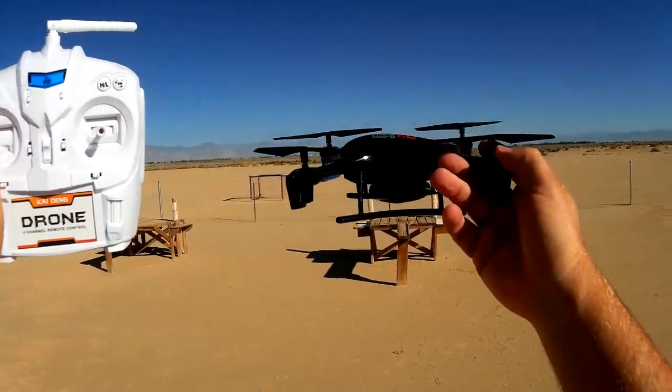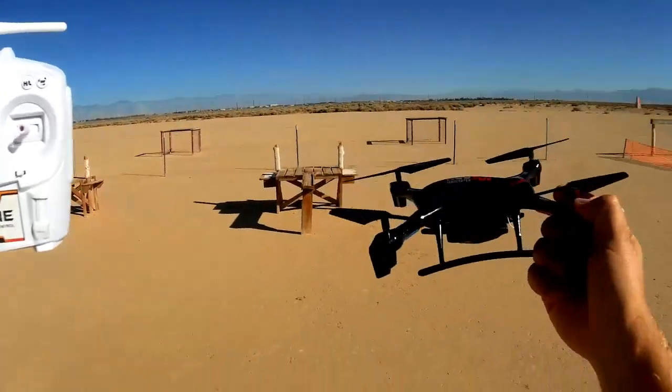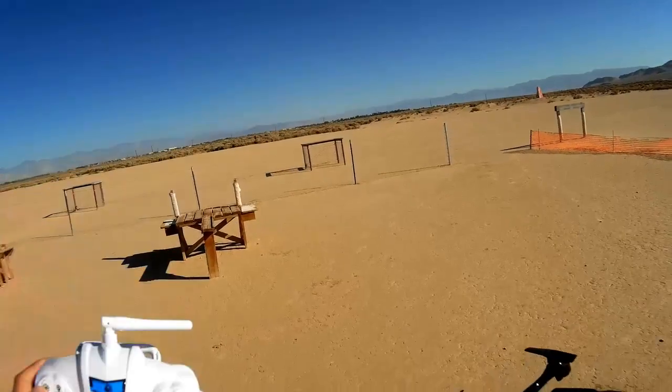In headless mode they claim it's a 'stumbling' headless mode, so it might be like what we see on the U807 where it does a wobble while in headless mode. I'm not really a fan of that for headless mode.